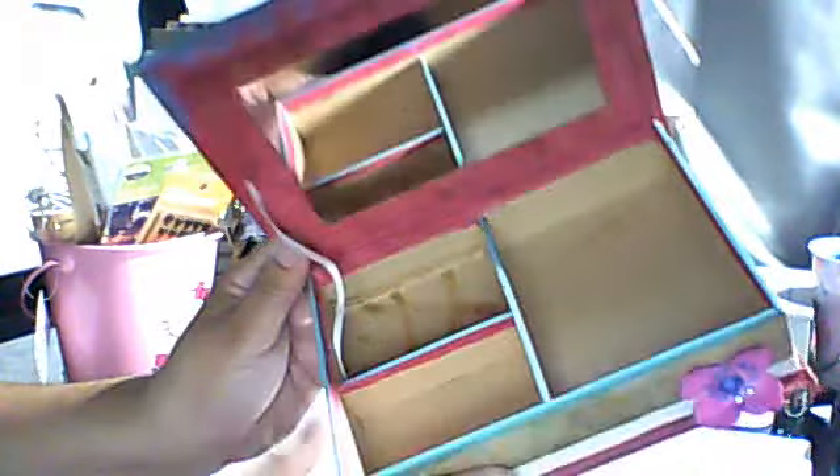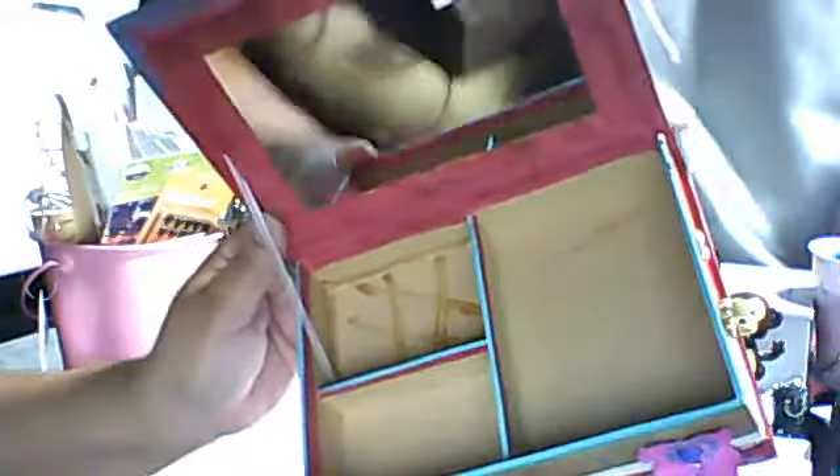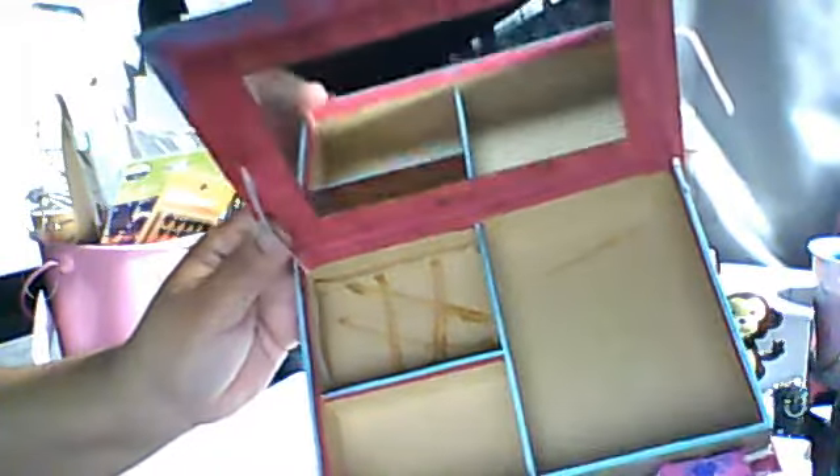I'm still going to add some more, but I'm clueless as to what to do inside of here. I started painting it and that's as far as I got. Just wondering — what should I do in here? So if you give me some ideas, I will enter you in my giveaway. You refer people to my channel, I will enter you in the giveaway. If you like my video, I will enter you in the giveaway.